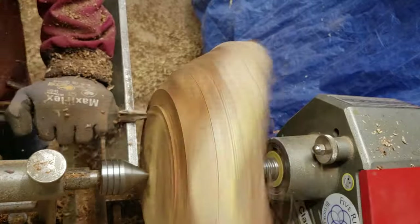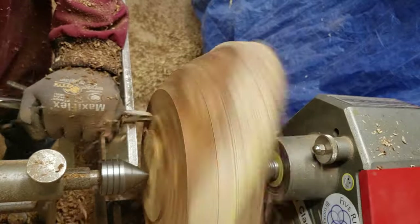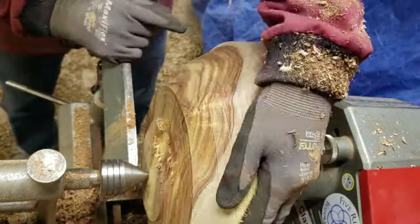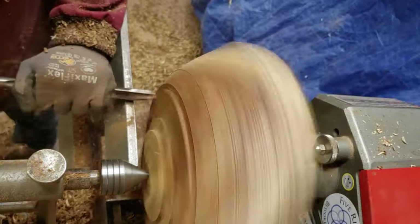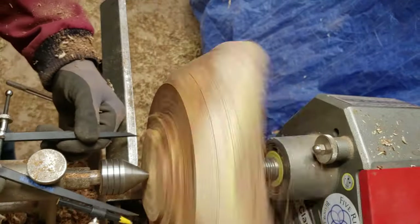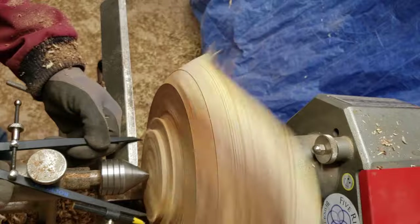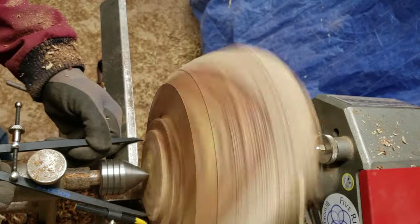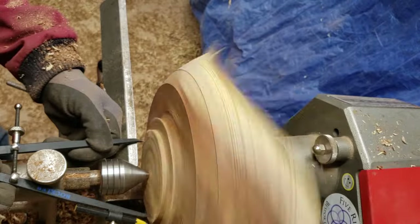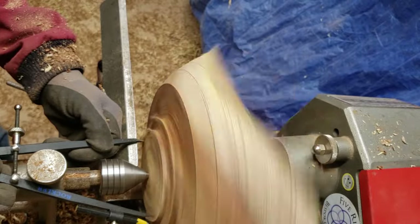Here you can see I'm working on the foot, the shoulder, and the tenon so that I can turn it around and hollow the inside. I use the techniques I learned from watching videos by Kent from Turnerwood Bowl — I'll link his channel in the description. I basically learned how to turn just by watching his videos; he's really, really good at explaining things.